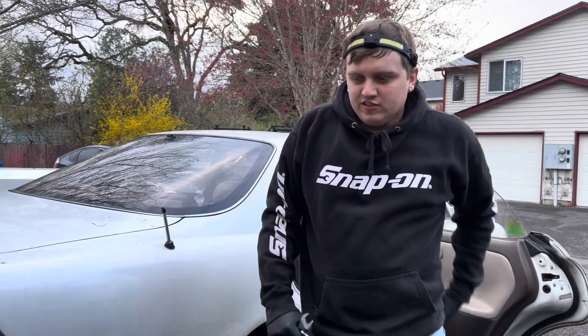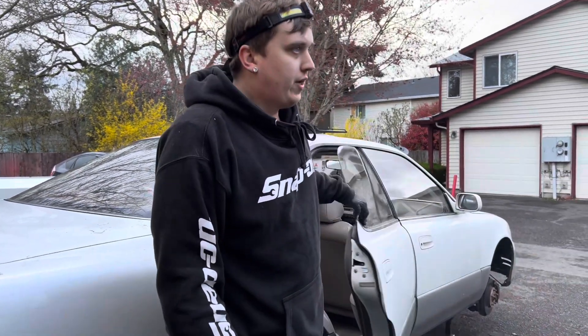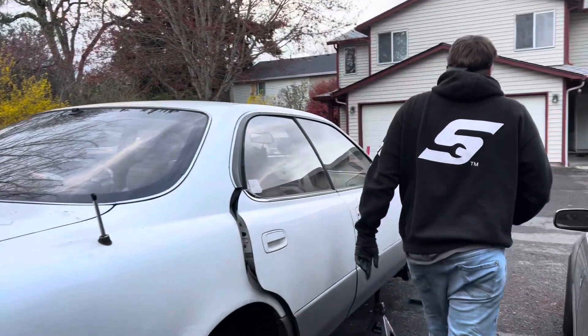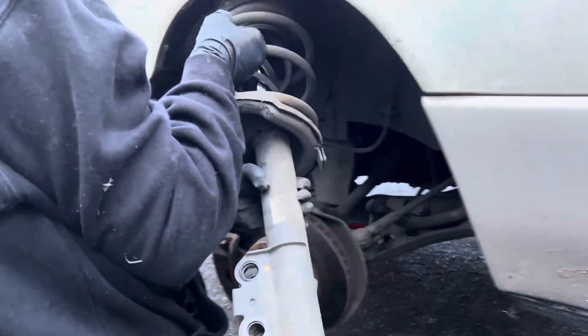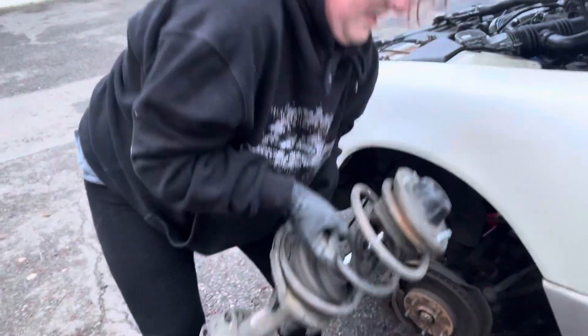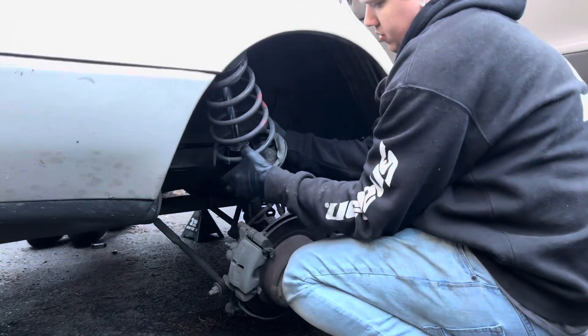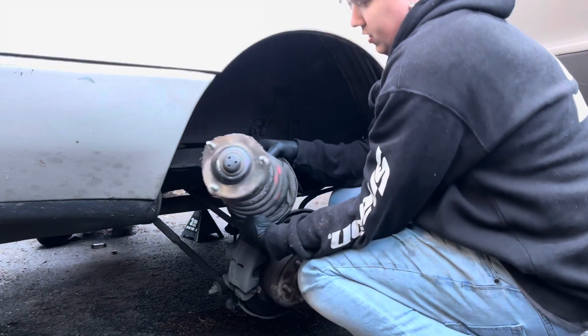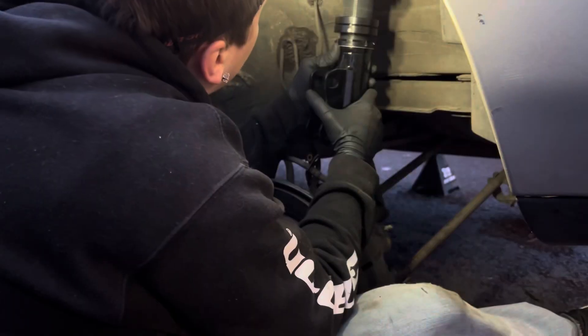We're going to loosen the main bolts for the fronts as well so we can do all of them at once. We'll loosen the front two bolts right now and then go around and do all the top hat bolts and just drop them all. These are beasts — this one's really tight.